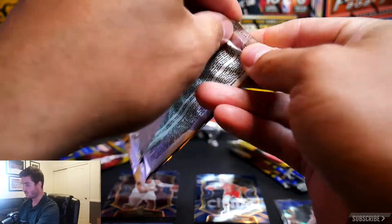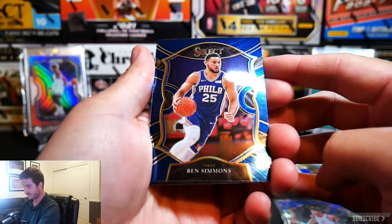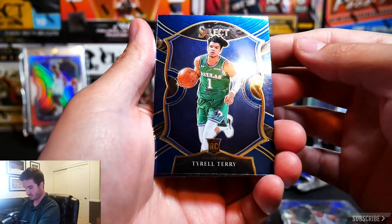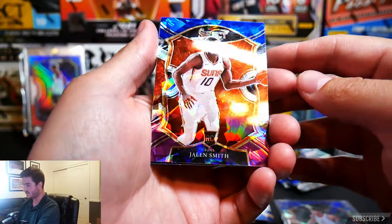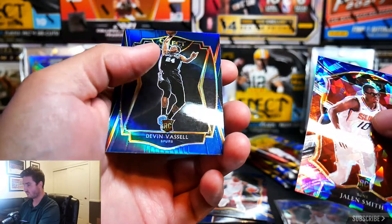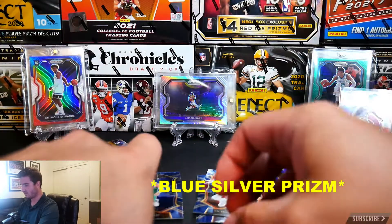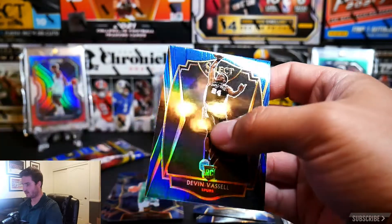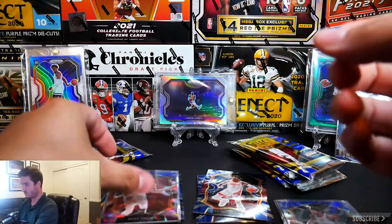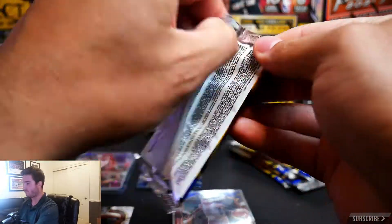Hopefully everybody is enjoying these unboxings. We have a Ben Simmons, a Tyrell Terry — that is a nice rookie card — and a Jaylen Smith cracked ice, not bad. And a Devon Vassell rookie silver — it's got that red, white, and blue kind of shine to it. We'll get that sleeved up and get the rookies in one pile.